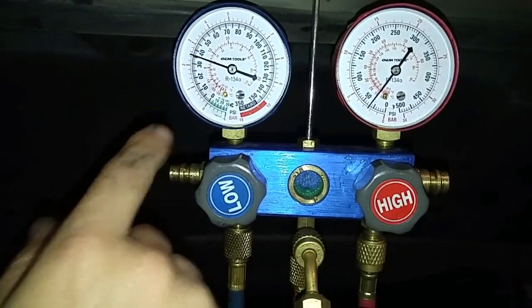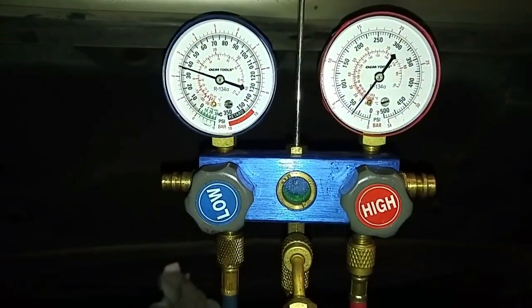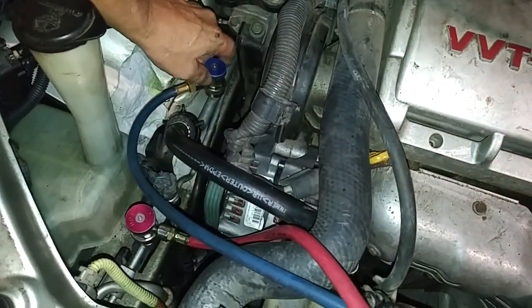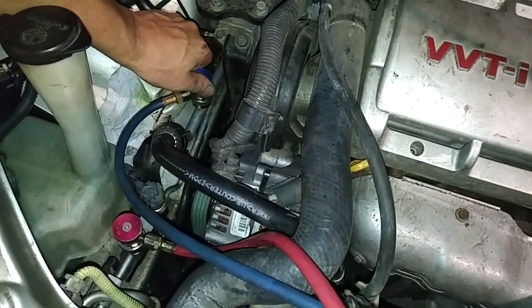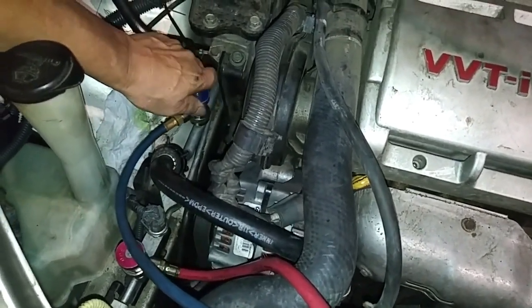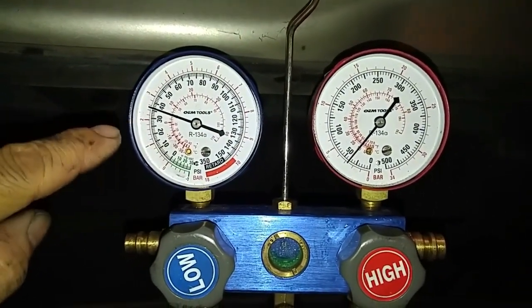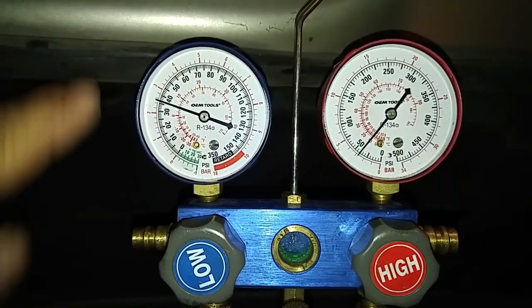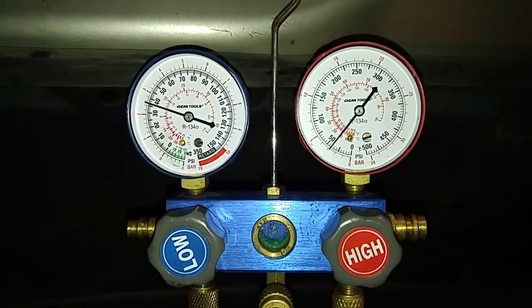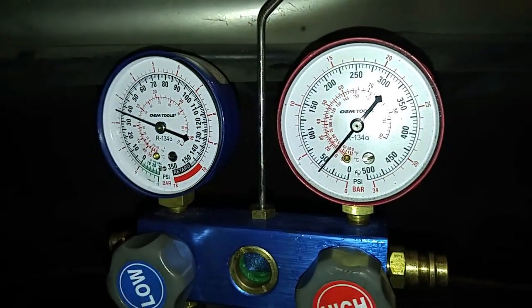When we shut the car off, the system pressure is going to equalize and that gauge is going to shoot up. So we also want to close off the low side as well. Closing off the low side prevents the low side pressure from going up because the system will start equalizing. Now we'll shut the car off and what you see in these gauges will remain locked.